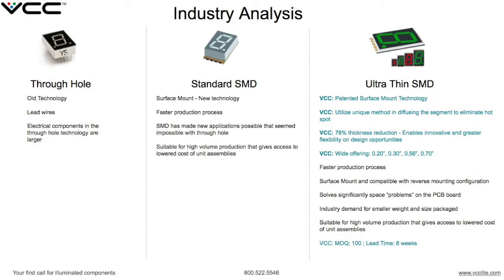The industry started with the old technology, which was through-hole, then moved to standard surface-mount technology, and now VCC has moved to ultra-thin surface-mount technology. VCC brings patented ultra-thin surface-mount technology, eliminating hotspots, a 78% thickness reduction, 4 sizes, and a lead time of 8 weeks.